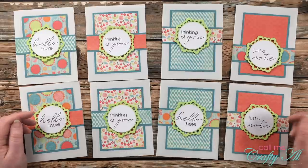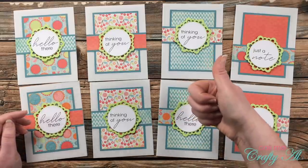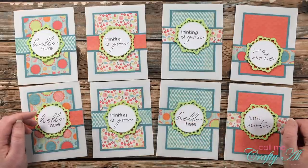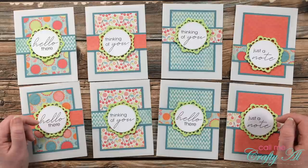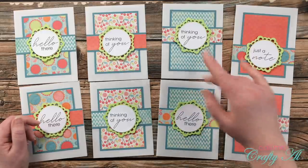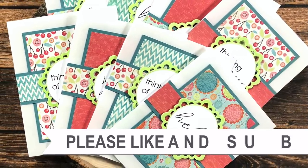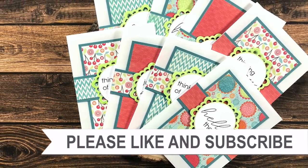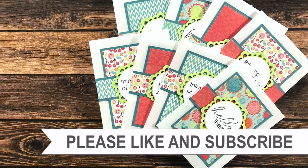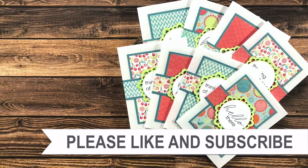I hope you enjoyed seeing how I put together my first set of cards using the June 2021 Sheet Load of Cards. If you did, I appreciate a thumbs up. Don't forget to visit all of my collaborators — their links are in the description box below. Until my next video, I hope you're all having a crafty day. Thank you for watching to the end — consider clicking on one of the videos or playlists linked above, and I do have product links in the description below.